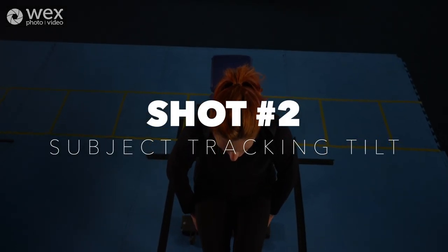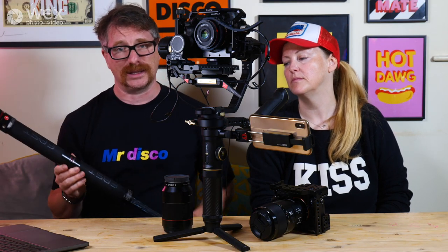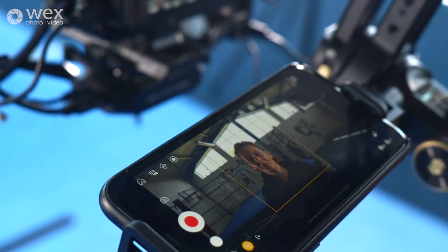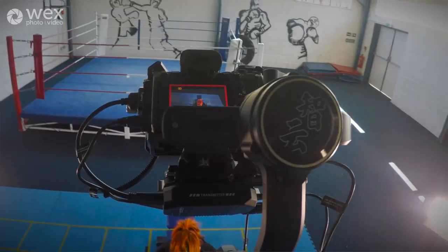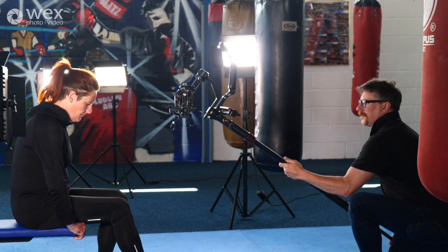Shot number two is the subject tracking tilt. The shot starts directly above the subject, then the camera moves down and tilts up to reveal the face of the subject looking straight down the lens. To get the camera right above the subject we used the Manfrotto Gimboom, which attaches a long pole to the bottom of the gimbal so you can get height by holding it at length. We used the image transmission system sending to a phone and the ZY Play app to see the shot, then locked in the subject tracking feature. One person could raise the gimbal above the subject while the other watched the shot, and all I had to do was bring the camera slowly down and push in to her face. It's a really nice tilting shot that mimics a crane shot.